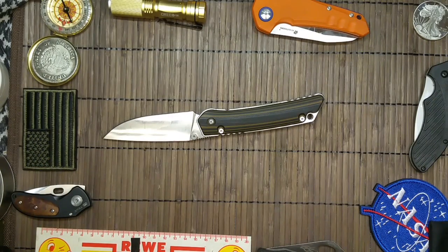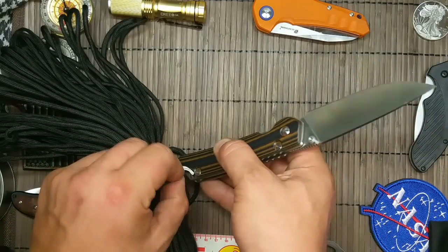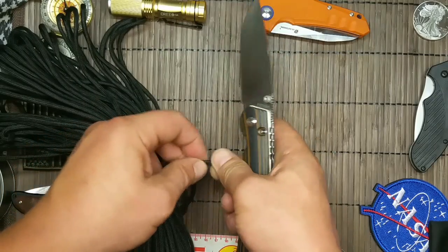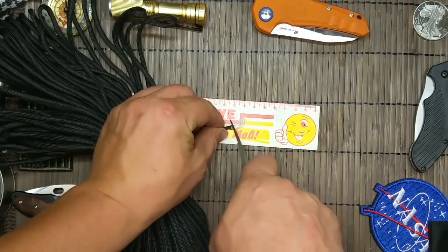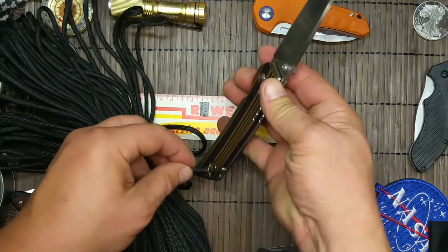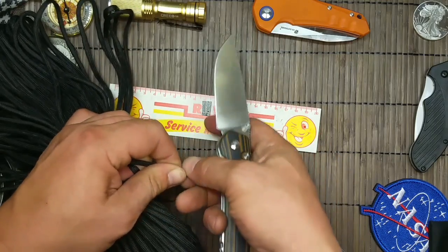Paracord — ich sag's extra mal — so richtig schön auf. Länglich. Zack, durch. Der Blöde mit Paracord ist, dass der dann direkt wieder durchkommt. Sauzack!